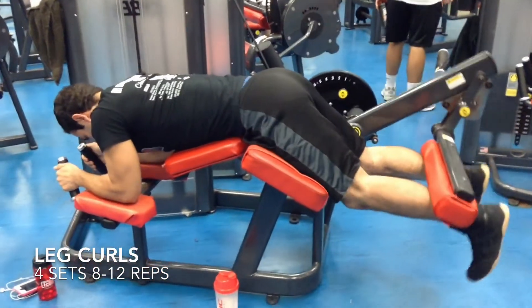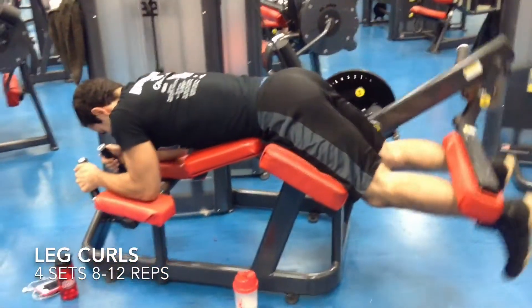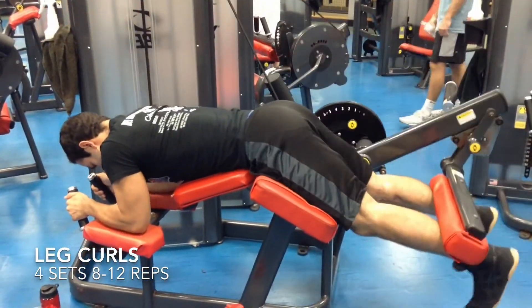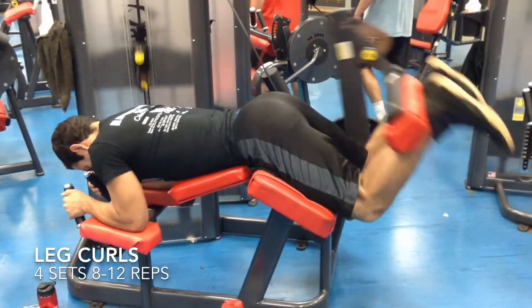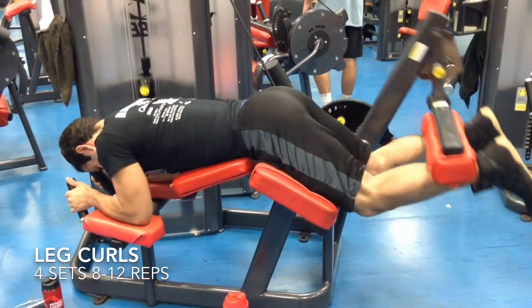I'm going for another hamstring curl, but this one's not isolated — it's both legs at the same time. This one works a little bit more on your butt than the other one. I like working on different machines because they hit different parts of the muscle. And like I said, I'm going for reps here rather than a lot of weight.